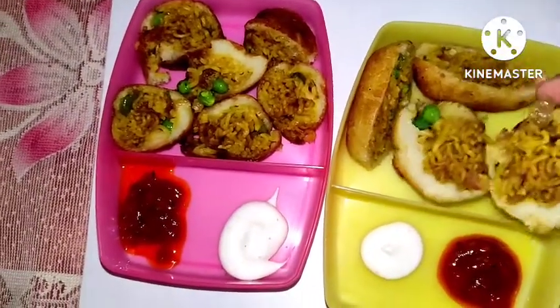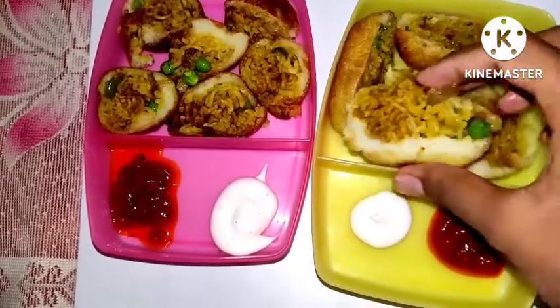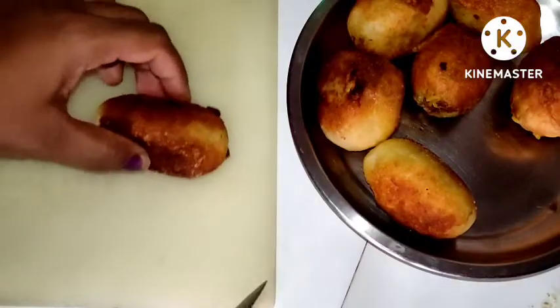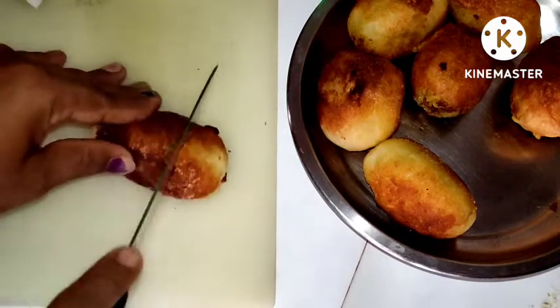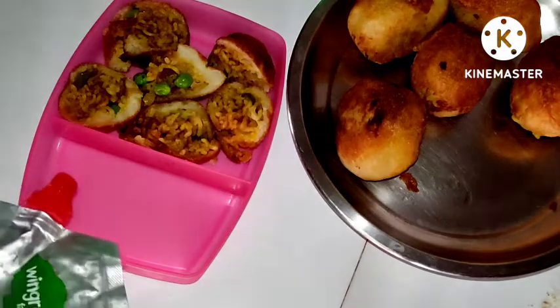Today we are going to make spring rolls, which we are going to make with two common kitchen ingredients, which is bread and Maggi, which is an all-time favorite.